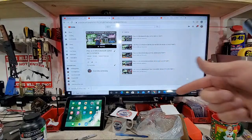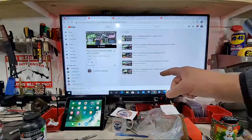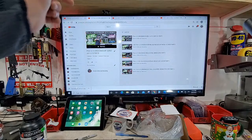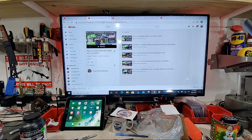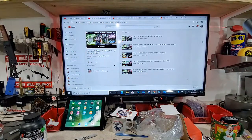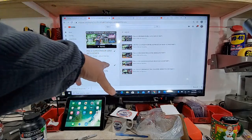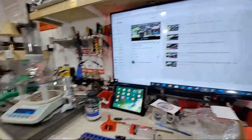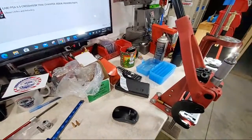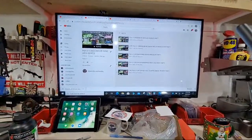Welcome back to Elster's Rifles and Reloading and the continuation of the PSA 6.5 Creedmoor Gen 3 AR-10 series. We are on the last part of reloading live for this series. We are finally dropping powder with the FX-120i and seating bullets with the Hornady match grade dies.